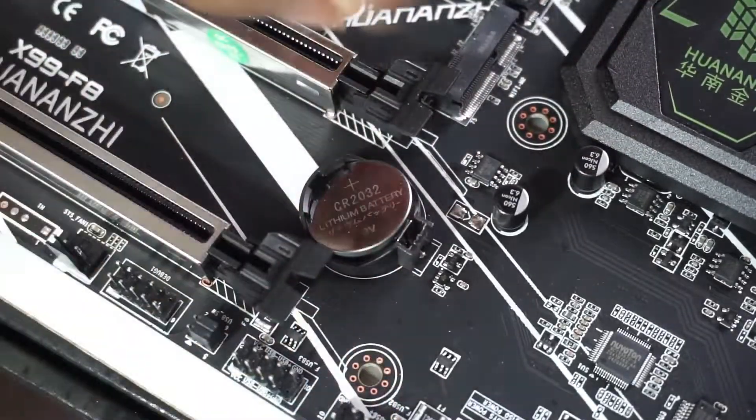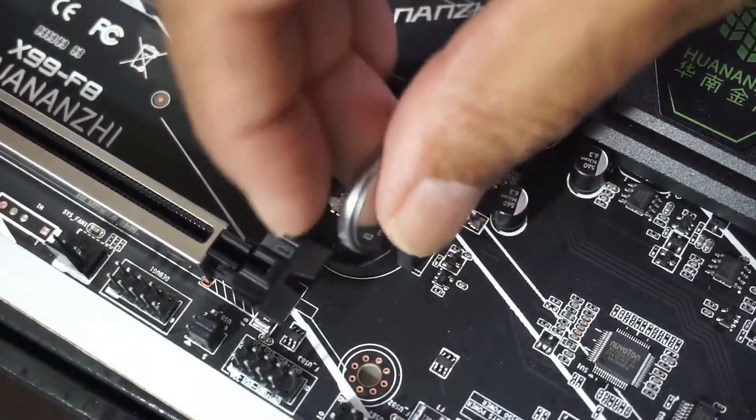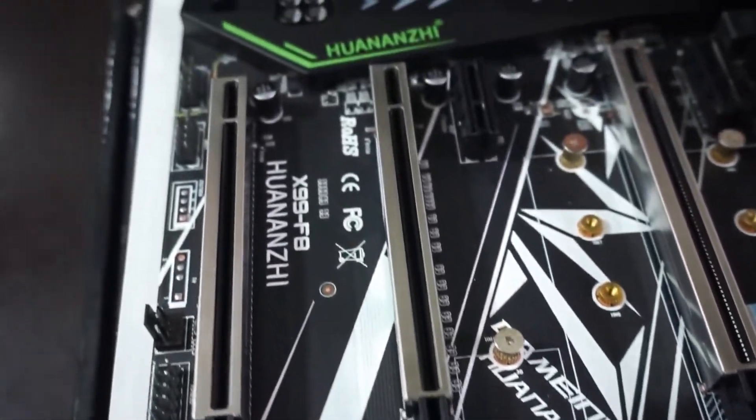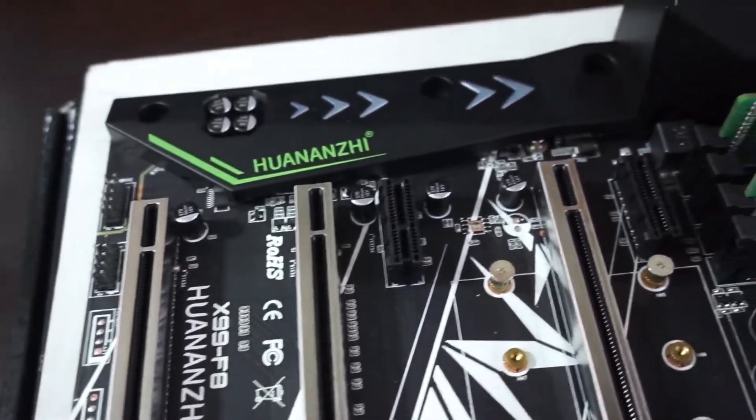Now that I have shown you how to take out the CMOS battery on your PC motherboard and how to replace it, do subscribe to my channel for more interesting videos.